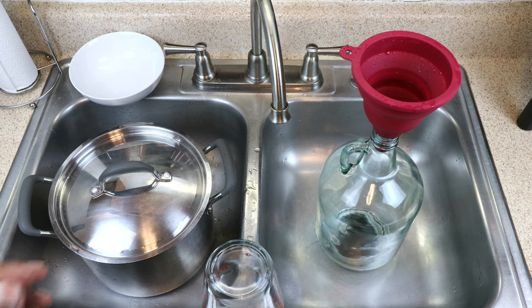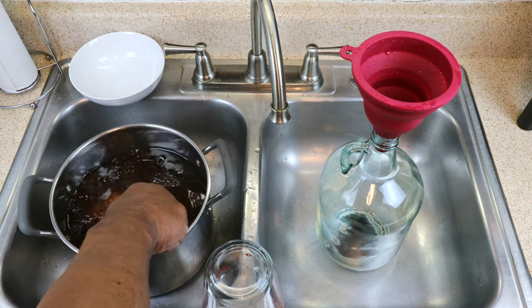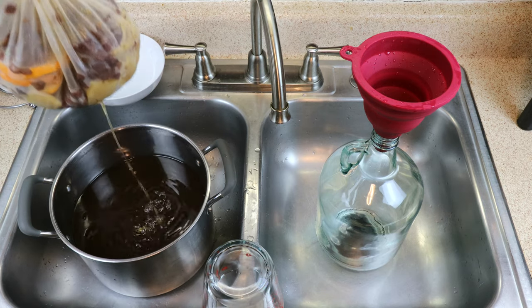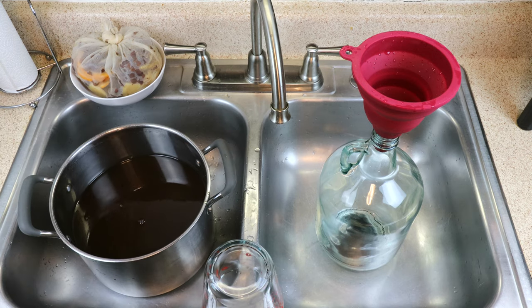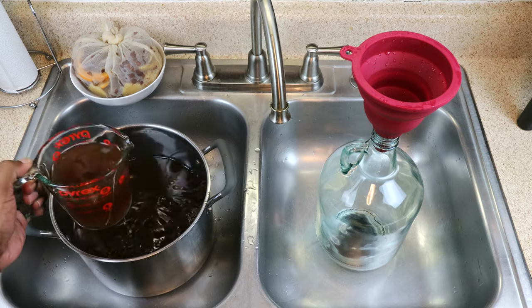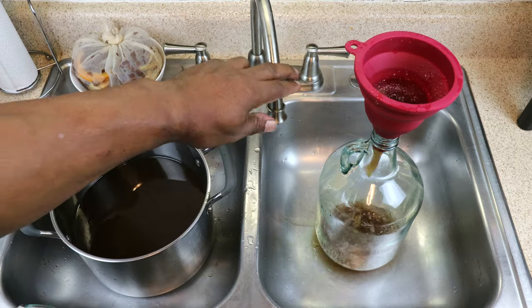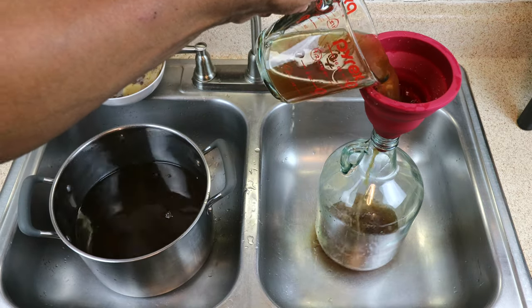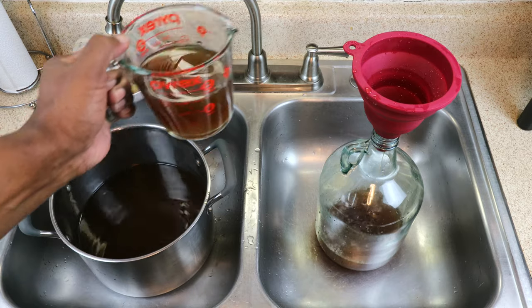With our juice mixture now down to relatively room temperature, we can go ahead and begin the process of moving it from the pot to the carboy using freshly sanitized equipment. Let's go ahead and extract our ginger mixture, move that off to the side, and begin transferring everything into the carboy. The fact that it's gurgling and incorporating some oxygen into the mix is actually a good thing, because our yeast is going to need that extra oxygen to process this into wine.